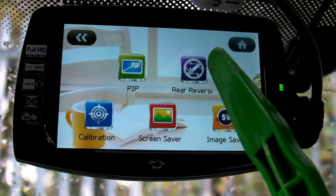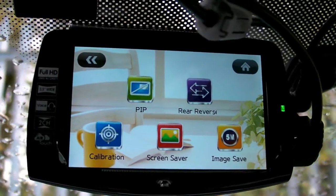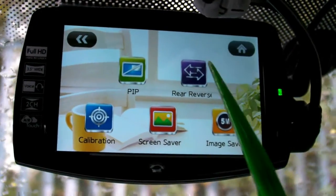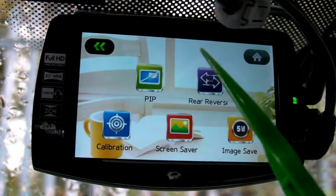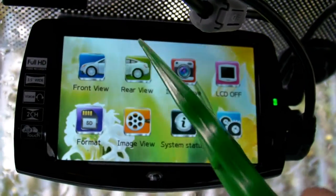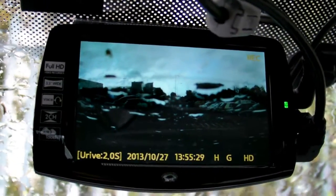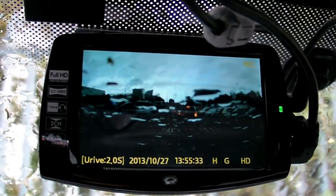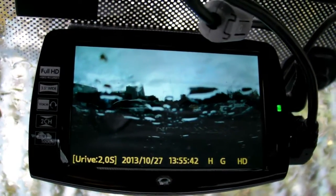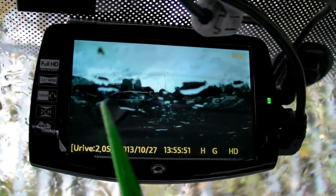This one here is the rear camera mirror image switch — on or off. It means it can record directly how it appears on the camera or as a mirror image. However, on the main screen it will still appear as a mirror image regardless of which option you choose. In the recorded files later on you will see the exact mirror image option you selected, but on the LCD it will always appear in one mode.